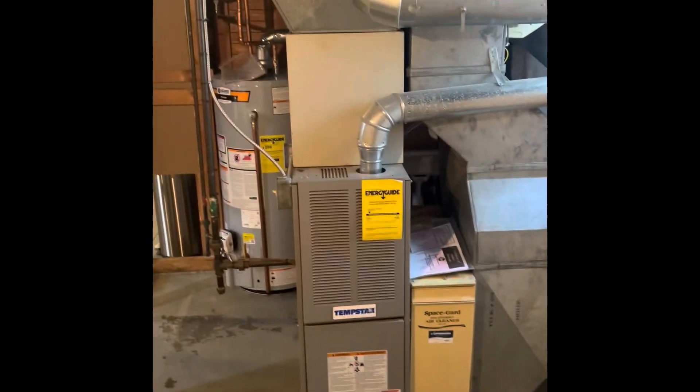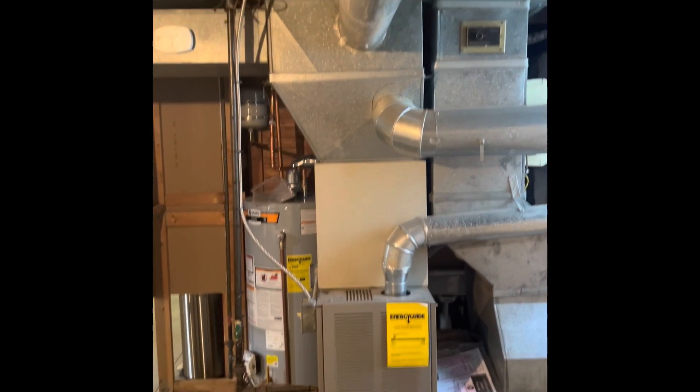Whenever we do a new system here, we'll put our new furnace on the 6-inch base, new coil on top of that, and rebuild up into the existing plenum.